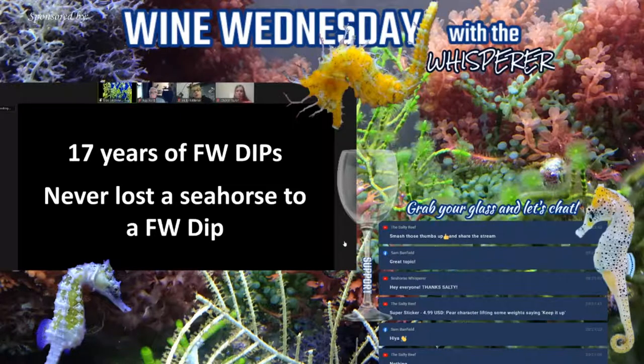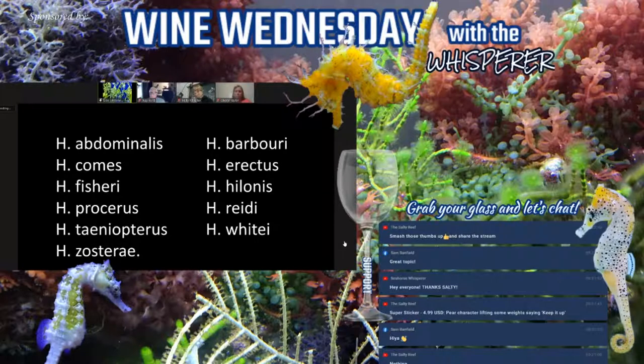I've been doing freshwater dips for roughly 17 years and have never lost a seahorse to a freshwater dip. I have had customers who said they lost a seahorse, but my thought is that if they lost the seahorse in the dip, they probably would have lost it anyway. The seahorses I've dipped span many different species — it's a very simple, easy procedure.